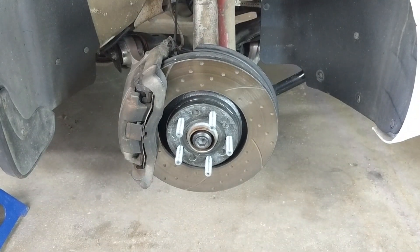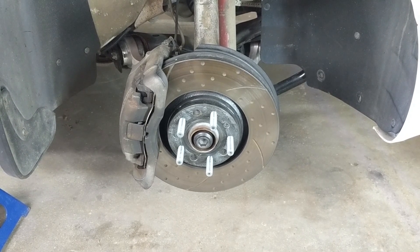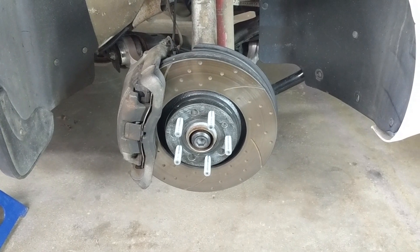Given this has already been a thoroughly discussed topic online, let's quickly go through the factors of what is generally accepted as the right answer for whether your brake rotors should be on the left or right side, or if it doesn't matter.